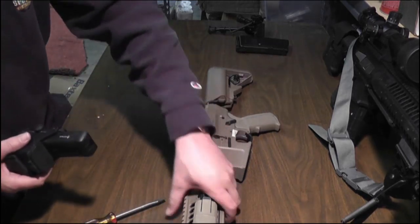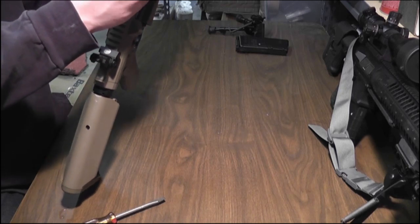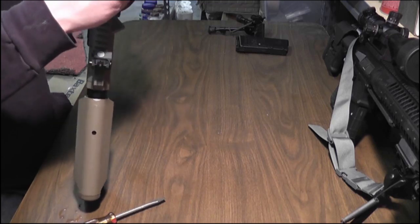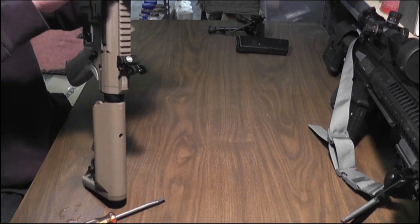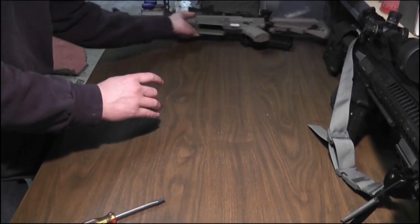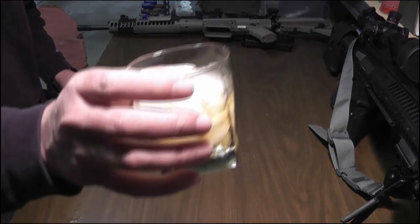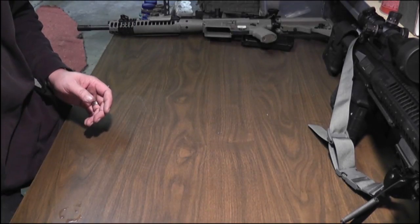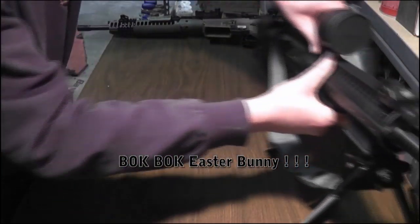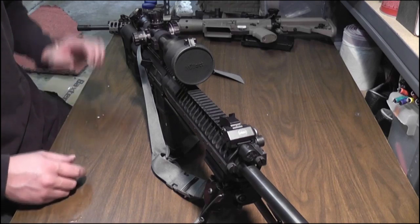I'm gonna throw the sight back on here and we will talk about the big boy. Happy Easter, people! Bawk bawk, Easter bunny. So this guy is basically the same gun on top.